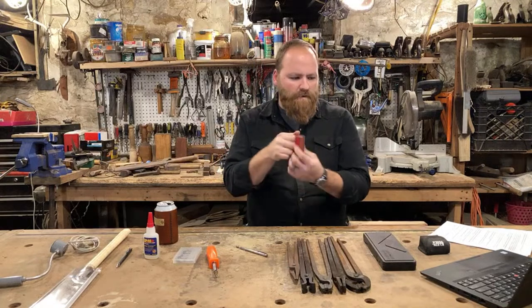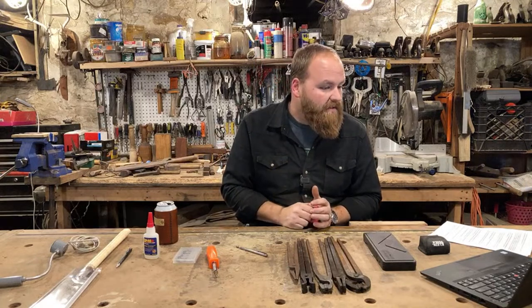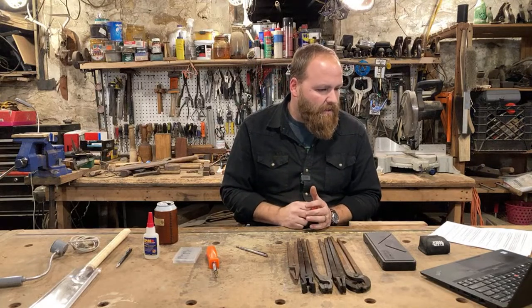I really like the handle — it gives me a good purchase, and I can push on the top and bottom to adjust pressure, which you do a lot when grinding knives to make sure you're grinding flat.